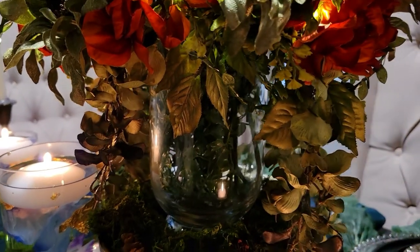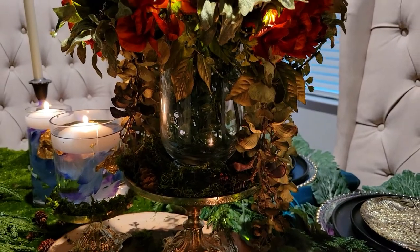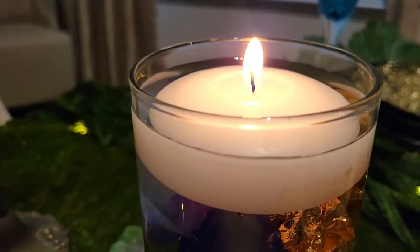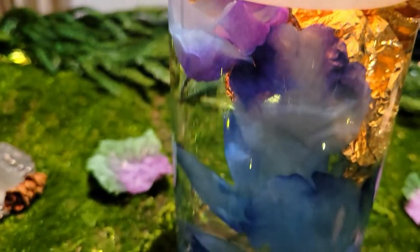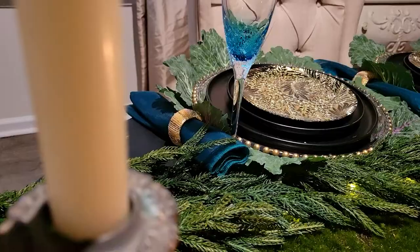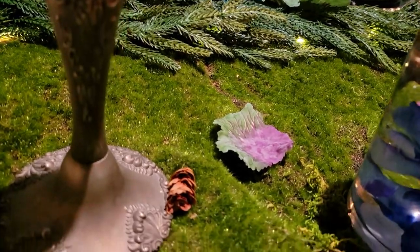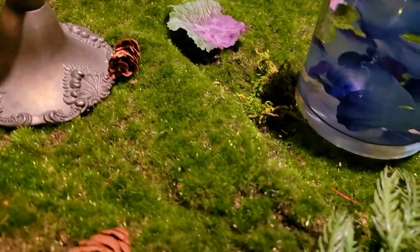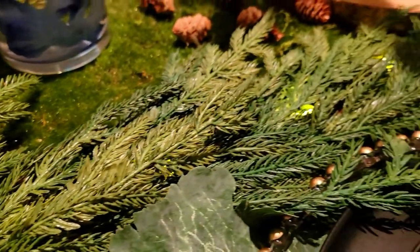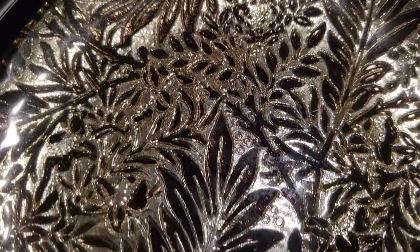I also have some wildflowers cascading down over really pretty moss and little items that would make you feel like you're in the forest. I have some water elements to bring that in as well. Everything is layered on top of moss and a lot of green as a runner, and I absolutely love the way it looks — I really want to invoke that feeling.